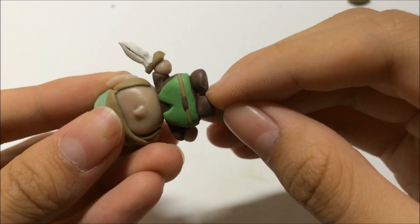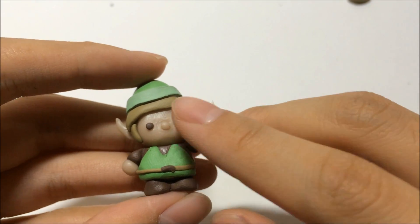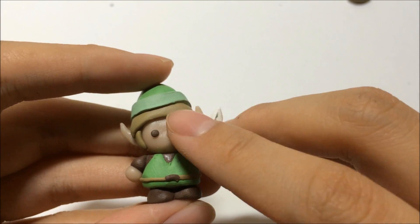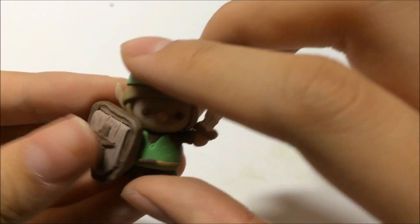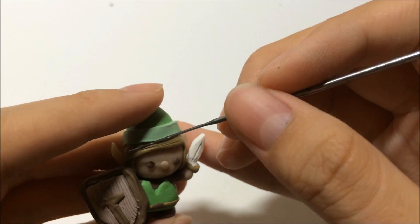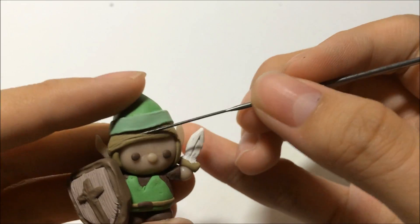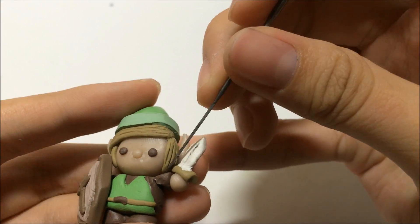After that, attach the head to the body and secure them together. Add the eyes — Link's eyes are blue but brown is used here instead. Attach the shield and secure it. Use a needle tool to give a little indent on the hair for detailing, which makes it look much better.